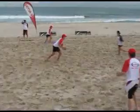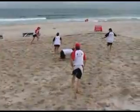Beach Touch. It's the wildest, fastest fun you'll have on the beach this summer. Who needs encouragement to get fit when there's Beach Touch?